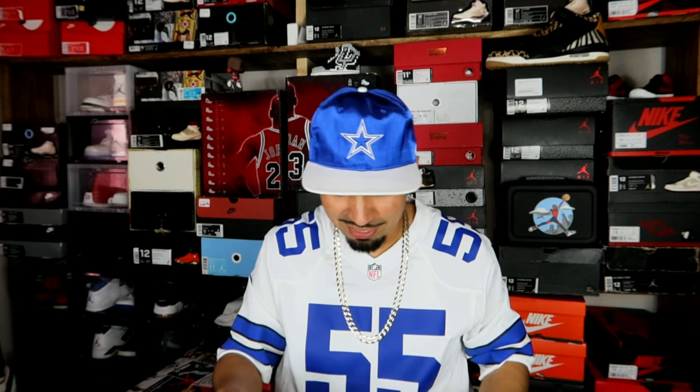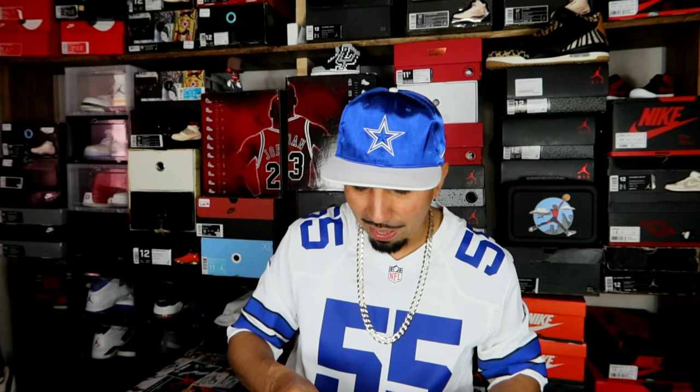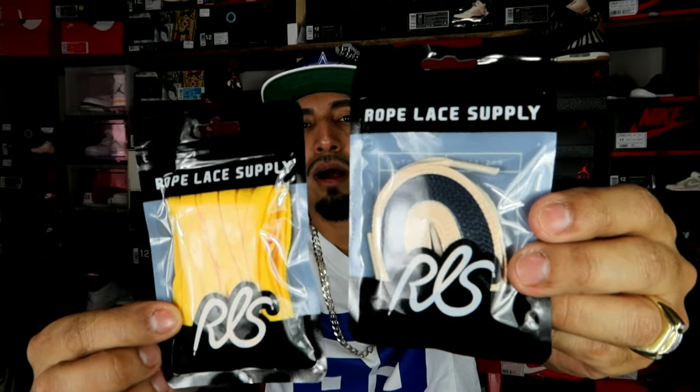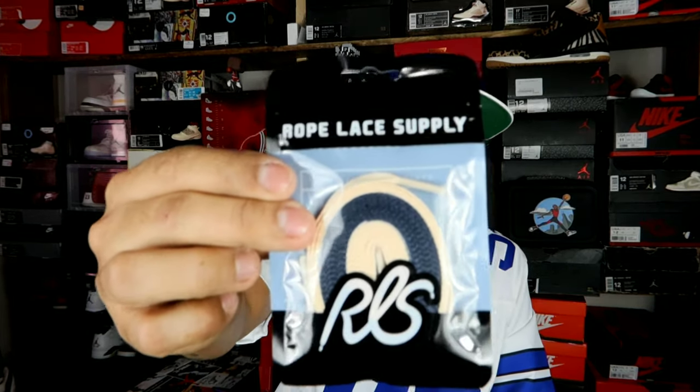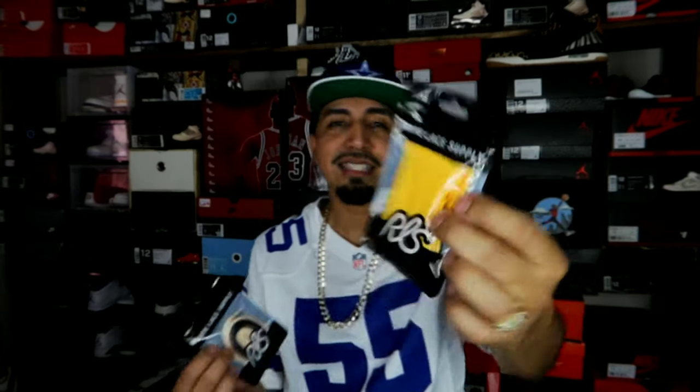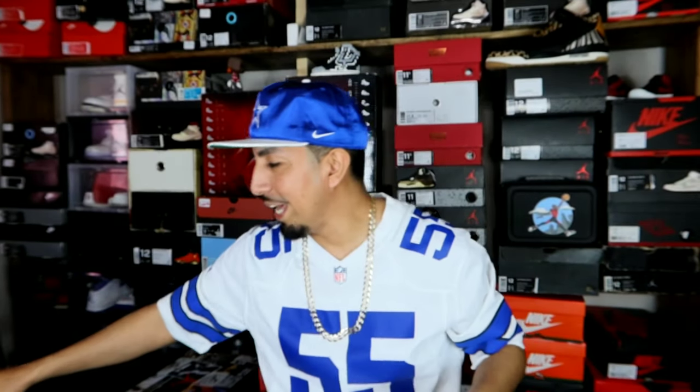Now the next pickup - it's from Rope Lace Supply. I went with these just because I've ordered them before and they had them on Black Friday - I think it was 50% off or 40% off, might have been 75%, it was cheap. Basically I got like a two for one. These laces right here are basically the same laces that are on the Unions - that's why I ordered them, to lace up my Defiant Jordan 1s. These other laces are also for the Unions - I like the color on it. Not exactly sure what pair I'm gonna put them on yet but I went ahead and scooped them up for the low.